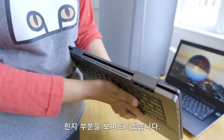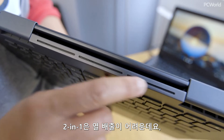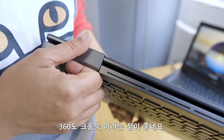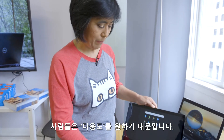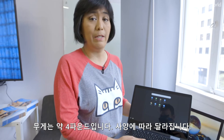I want to show you the hinge area. It's hard to vent a two-in-one, so it has vents along the inner hinge area, so even if you're holding it on your lap it'll vent away from you. It's just nice to have a 360-degree Chromebook — most laptops are kind of going that way. People want that versatility. The weight is around four pounds, depending on the configuration you get.